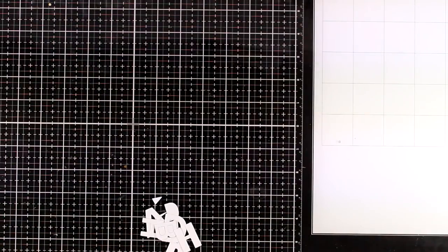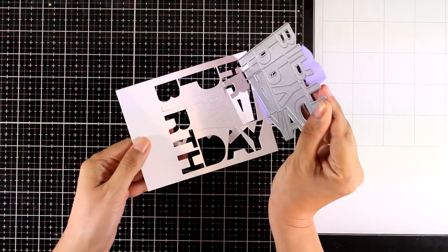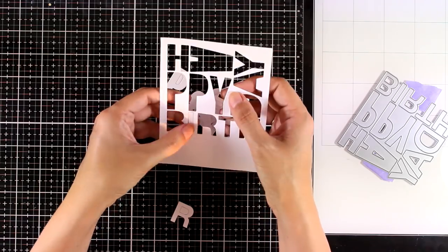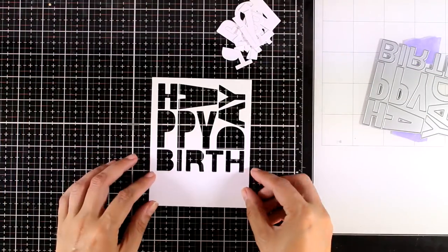I think it makes it super easy to create cards for teenagers that look very stylish and modern. I'm going to remove the die here and I'm making sure that I don't lose any of those pieces since I will be using some of them later on.